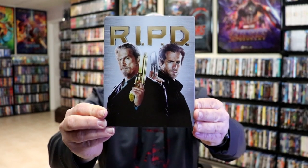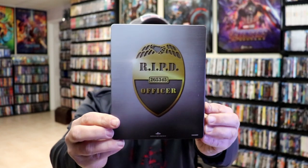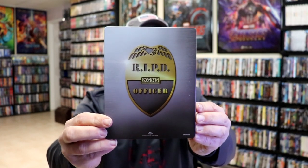There is no embossing or debossing. It is a glossy Steelbook. And here's the back — plain and simple.